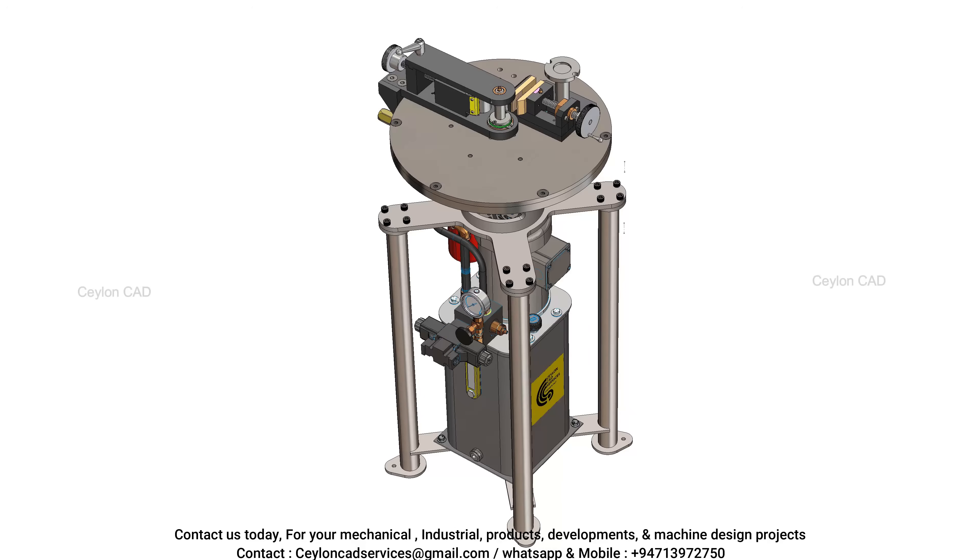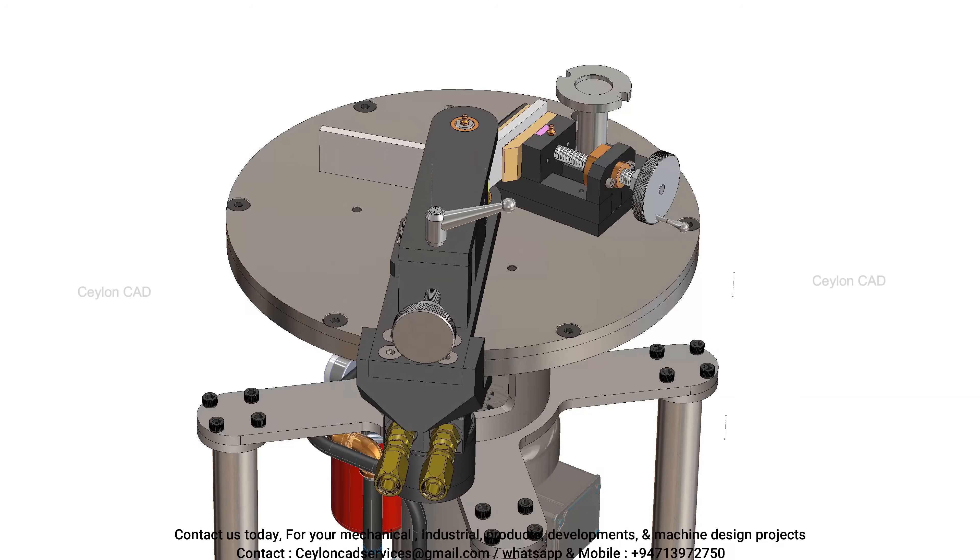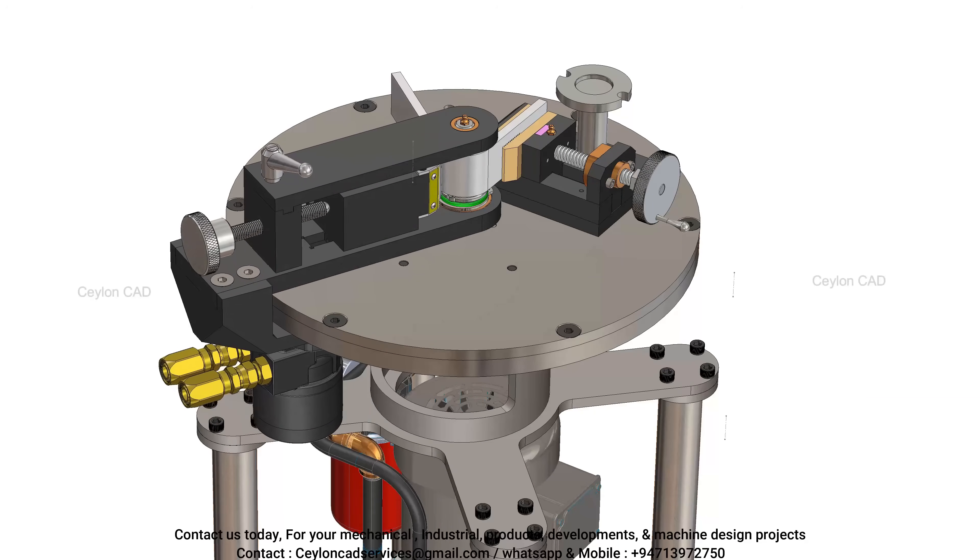The full range of ferrous and non-ferrous bend test requirements of ASME Section 9 and AWS can be met with the adjustability of this machine.